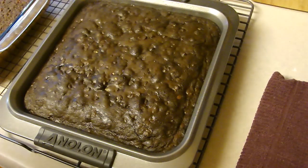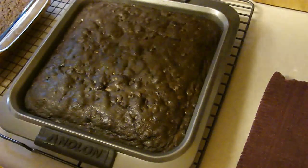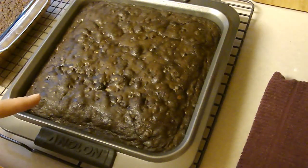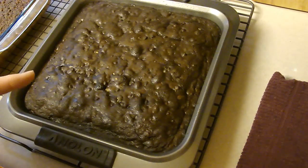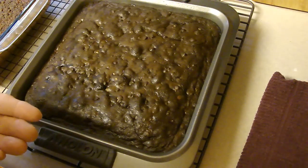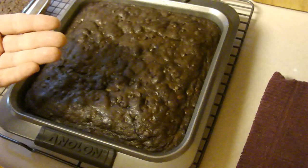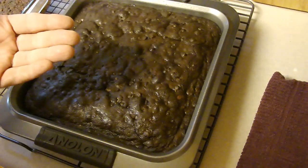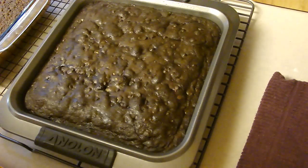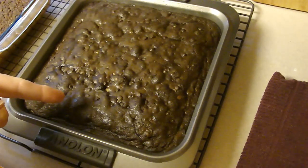Alright, so there you go — Wicked Brownies from the Loveless Cafe. Now this one has a couple of instructions: cool it completely in the pan, then briefly warm the bottom of the pan over low heat, invert the brownies onto a flat tray, remove the paper, place a cutting board on top and invert right side up, then cut with a large sharp knife. That sounds a little too complicated for me — I'm going to cut it right here in the pan.